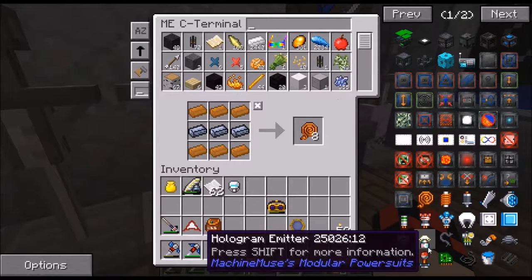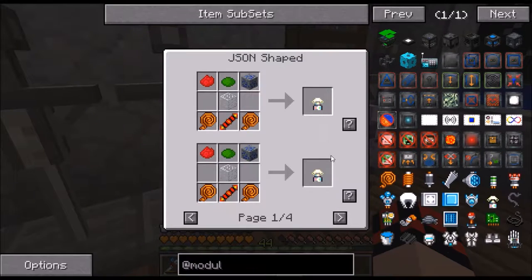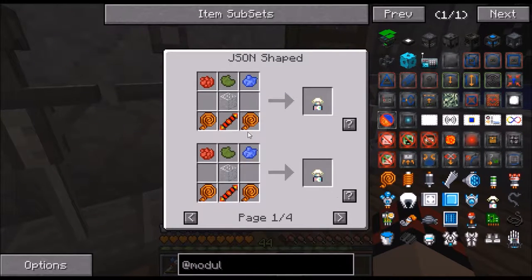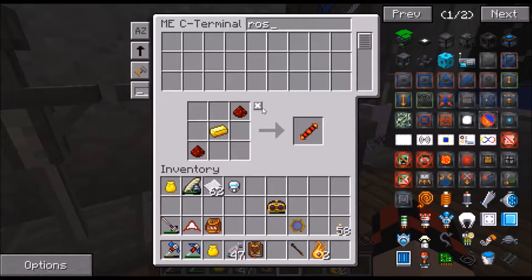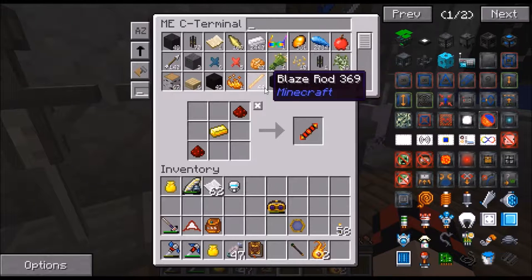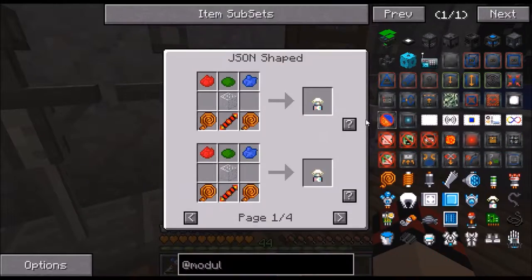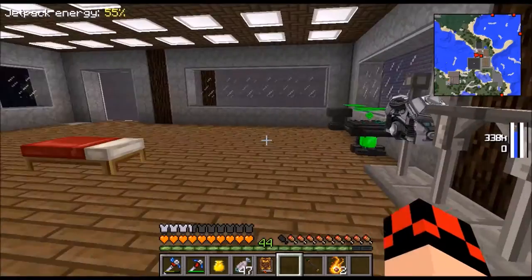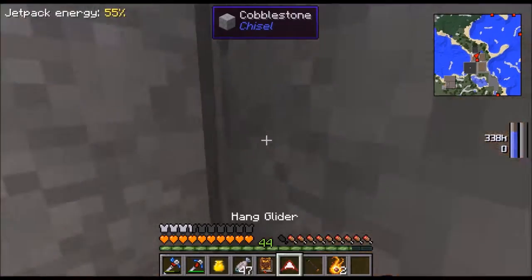Get some of these, get one of these. I don't have the dyes, that's the only thing. I can get a rose - cactus no, lapis I have plenty of. I'm going to show you where all my stuff is. Get that, take these off, put this on.